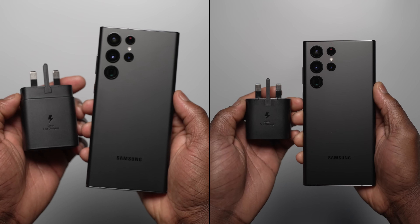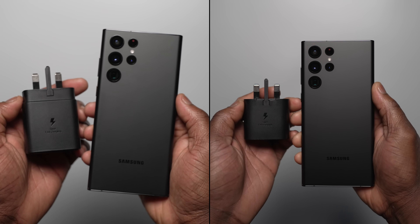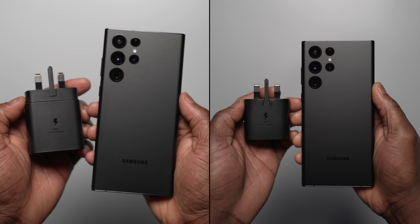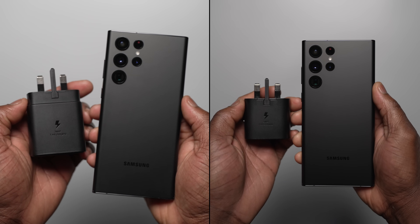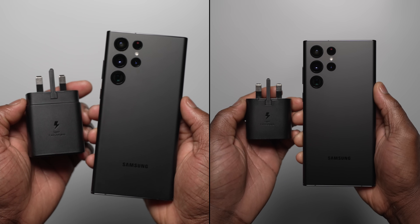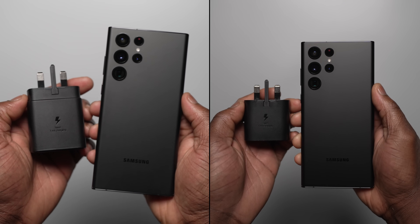Those are the results of the 45 watt charger on the S22 Ultra versus the 25 watt charger on the S22 Ultra — very surprising. I was expecting a decent amount under one hour with the 45 watt charger on the S22 Ultra. Are you as surprised as I am? Let me know in the comment section below.